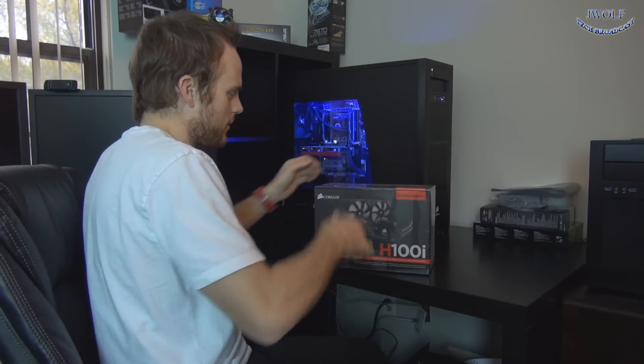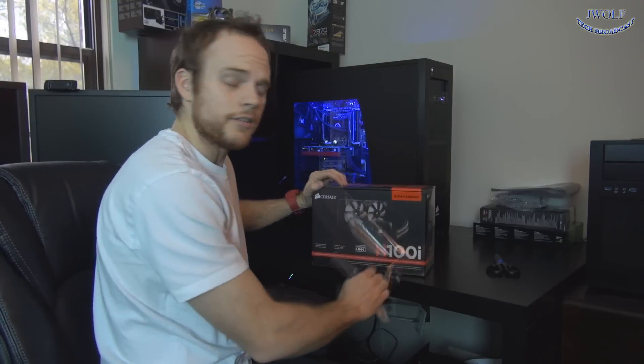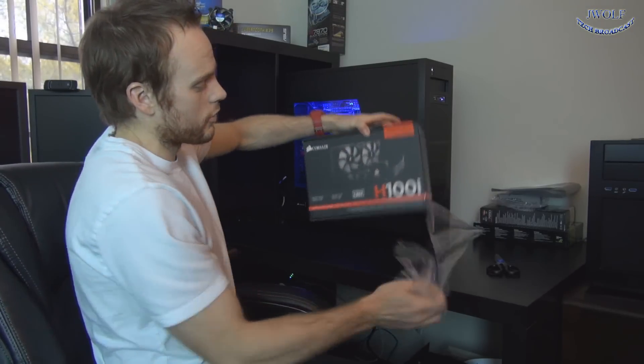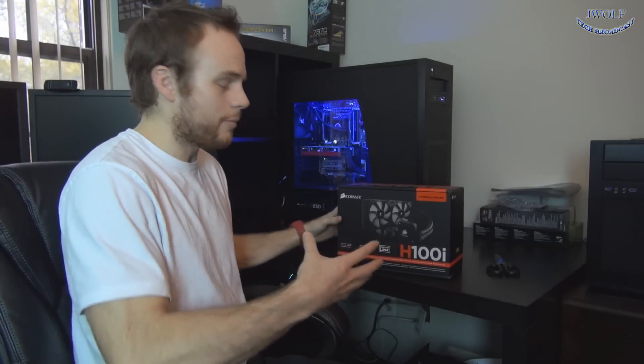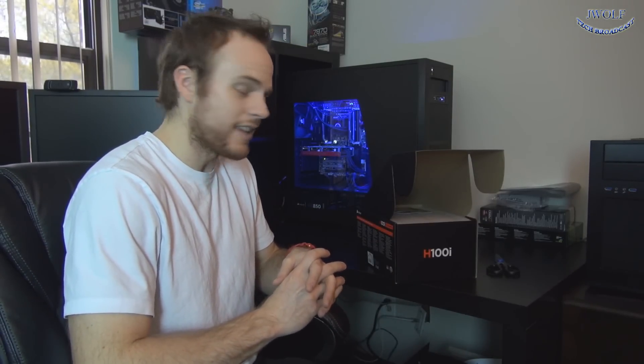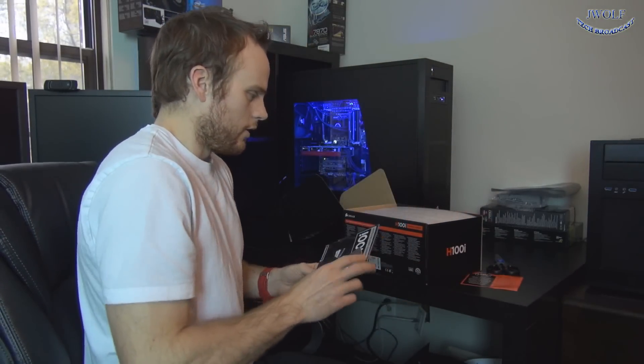I've actually run a Corsair H100 for some time now, about since it came out, and it was a great water cooler. I really enjoyed it and still use it to this day. It provides much better cooling than air — it's a lot quieter, it doesn't push hot air into your case, and it produces better results than a standard 120mm air cooler. This also lets you water cool your CPU on a cheaper scale than doing a custom water loop, and it's much easier to install — probably in about a minute.